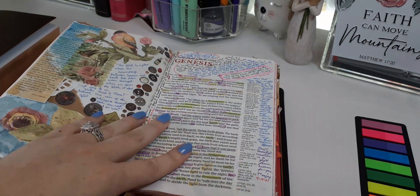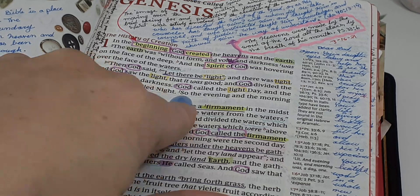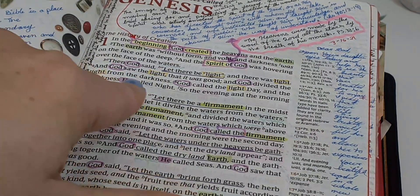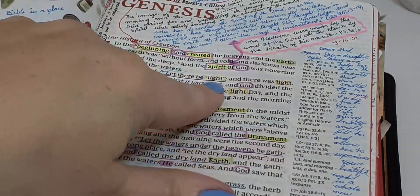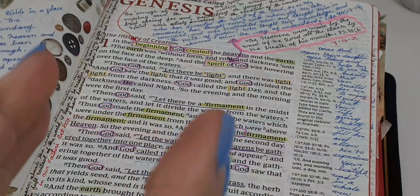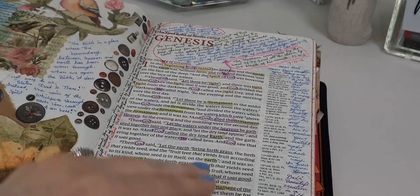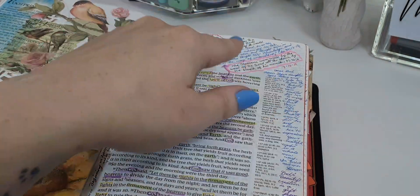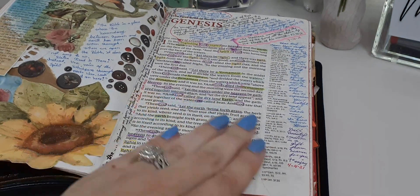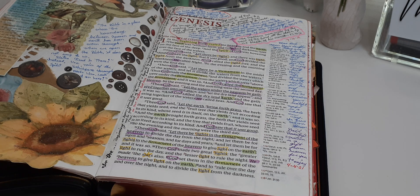This is what I was talking about when it comes to marking up this Bible. See how I circled 'God' without marking the words next to it? You're able to highlight, box, underline, and not worry about letters being squished together. There's plenty of extra space for your notes.